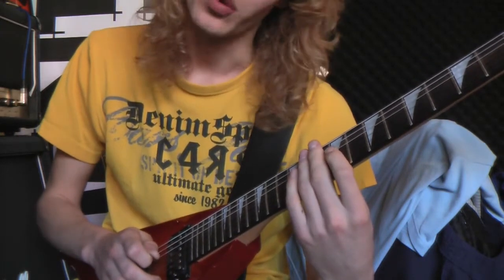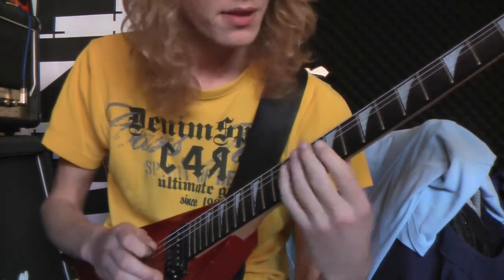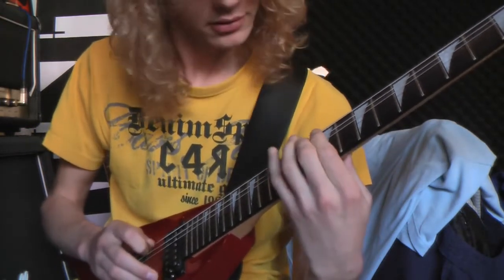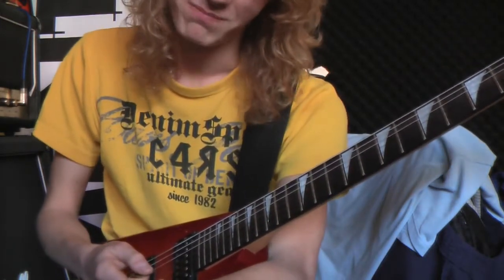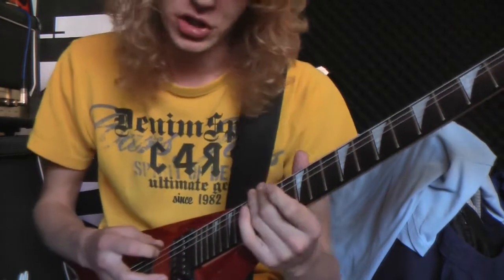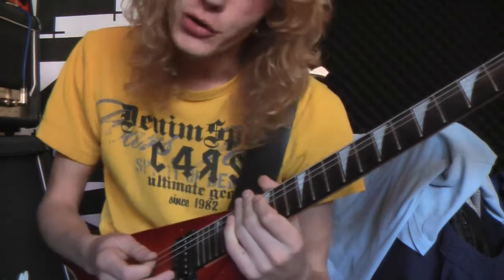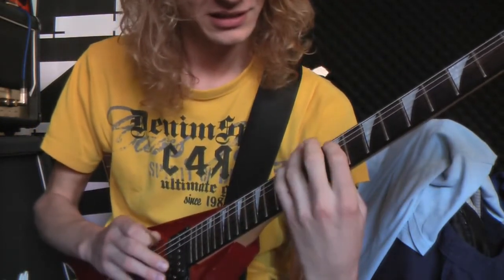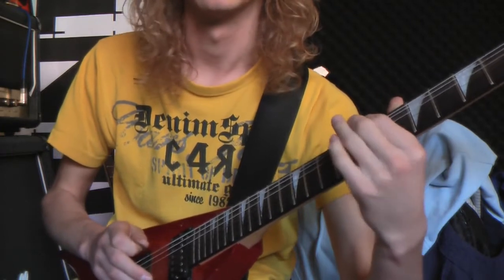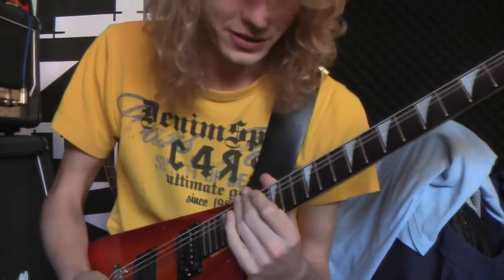Then you go to the 12th fret on the A string, which is also an A, and you do the same part. The only problem is I'm still in drop D, so I need to tune. You go to the 12th fret on the A string and do the last part. In total you've got this, when you play the three parts together.